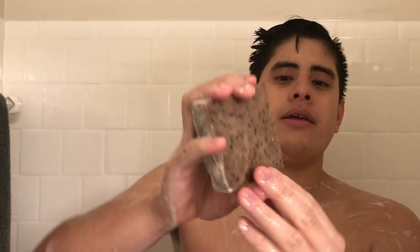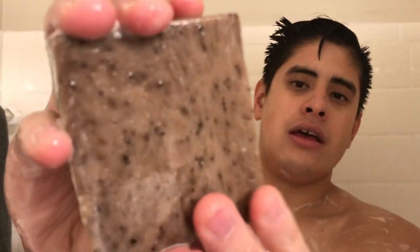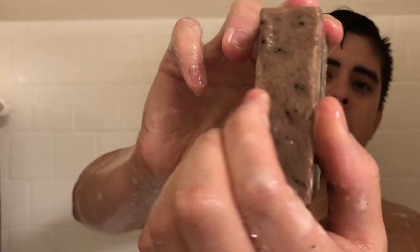It has a light exfoliation with the coffee beans. If you look from this side, you can see the coffee beans — the coffee beans are actually exfoliating.